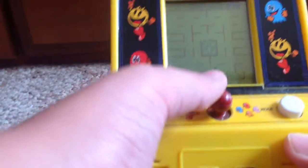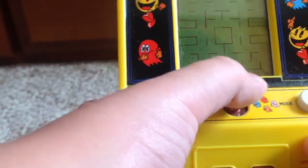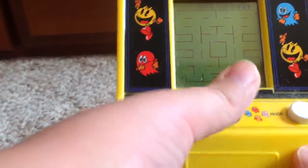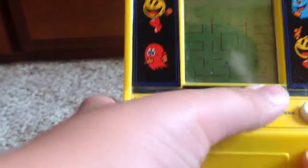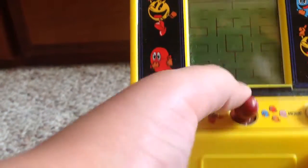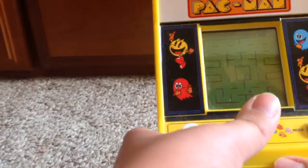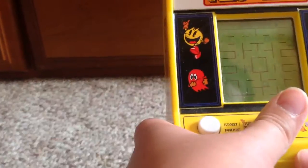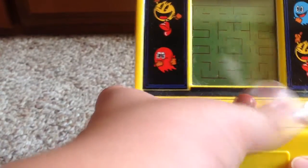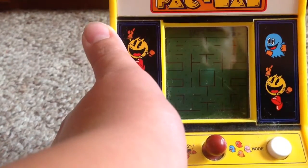Let's see how bad I am. Look at all the pellets. See, it's actually really big. But I'm really bad at this — you guys get the point.